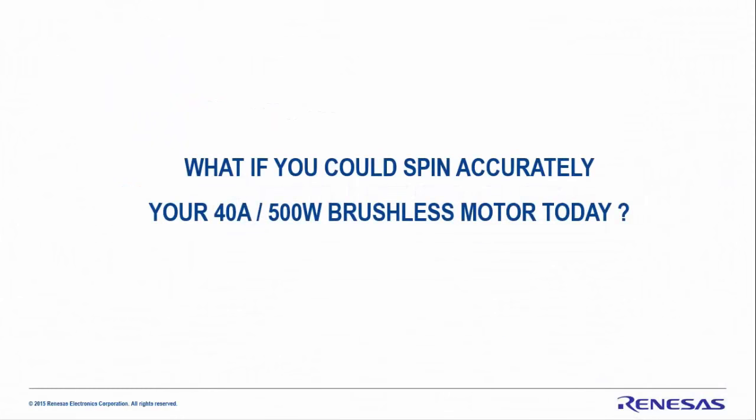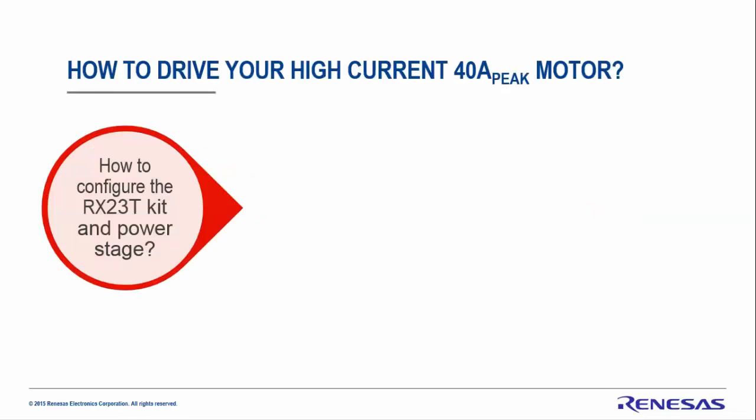Hello everybody and welcome to this new video where you will learn how to spin your low voltage, high current motor to its highest speed using the RX23T kit.